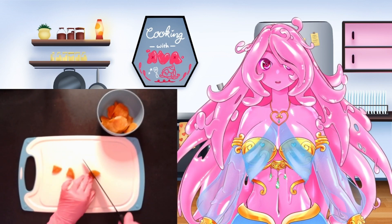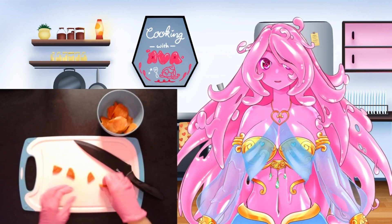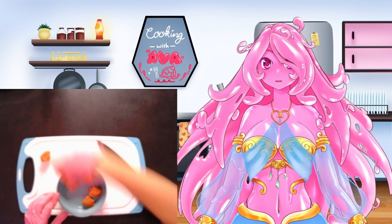This way we can stuff more pepperonis into each pizza skull while making sure that it's still easy to eat. And once they're cut, we're just going to be separating them out into individual stacks for each skull so it's easier while we are assembling them.